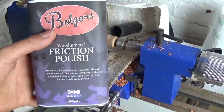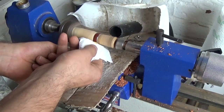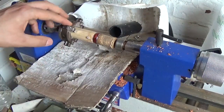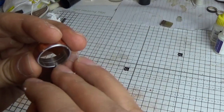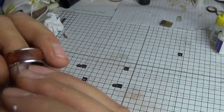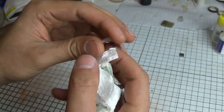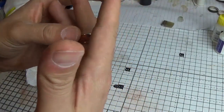For finishing I wanted to enhance the colours of the grain and decided against a thick membrane finish like CA glue so I could actually feel the texture and smoothness of the wood against my skin. I just used a few layers of friction polish on this piece to keep it simple and preserve the feel of the wood. Finally I scraped away any excess super glue with a craft knife and the end result was a beautiful tactile ring that I'll be wearing for years and years to come.